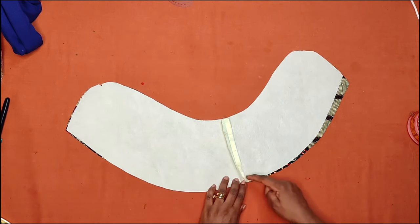Our sleeve is ready! See how beautiful it looks, and see how neat the inside looks too. Look at the pleats on the shoulder — a very beautiful petal sleeve. We've come to the end of today's tutorial. If you found it helpful, please like, comment, share, and subscribe to my channel. See you in my next video — thank you for watching!